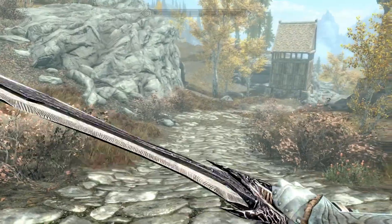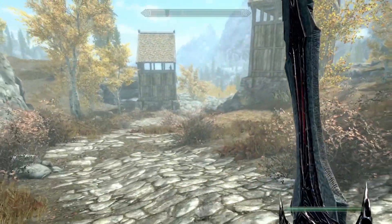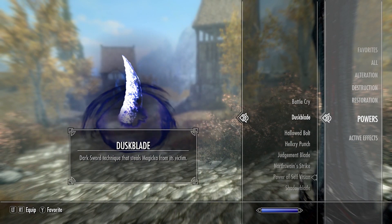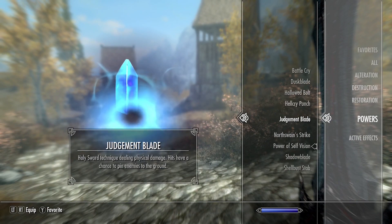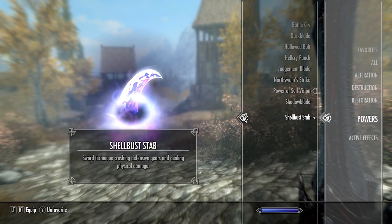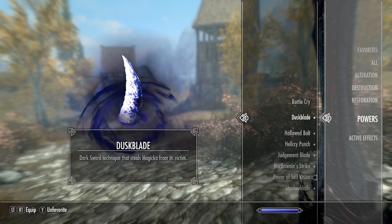How exactly does this mod work? You can use your sword perfectly fine just the way it is — you can still block, still do heavy attacks — because everything with this mod is actually linked to the power button. Right here we have: Dusk Blade, Hallowed Bolt, Hell Cry Punch, Judgment Blade, North Swain Strike, Shadow Blade, and Shell Bust Stab.